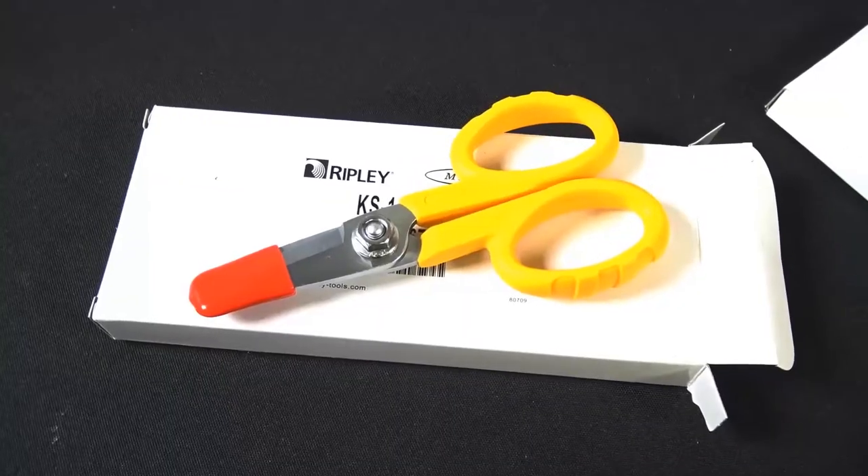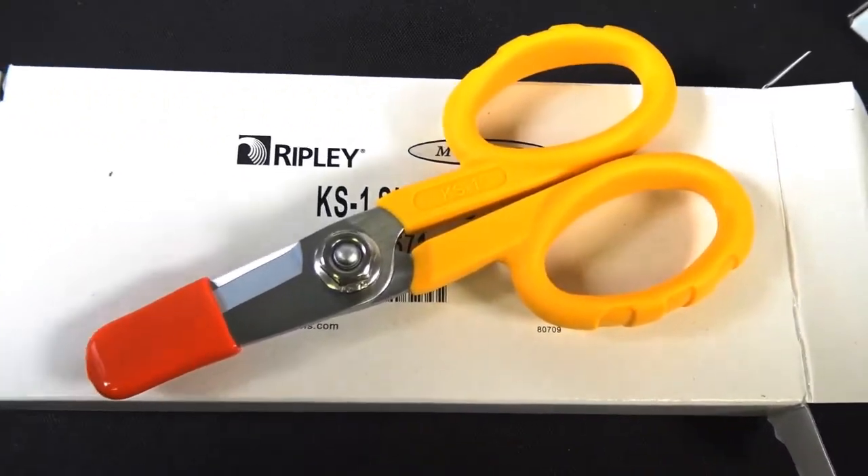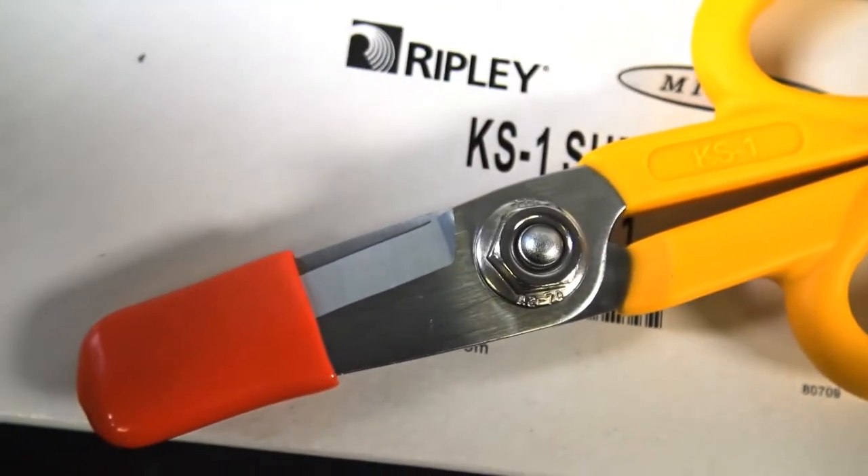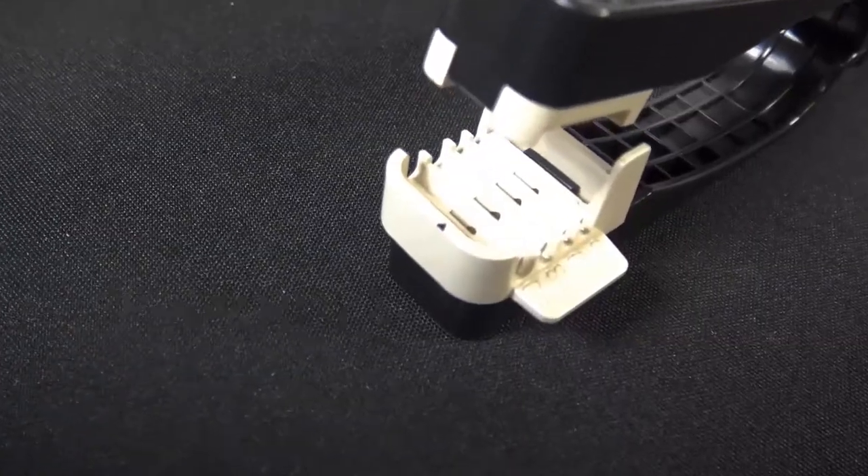And let's take a good look at these snips. These are the Ripley snips. These are very nice. If you used these before they should last you a long time and you probably already have them.